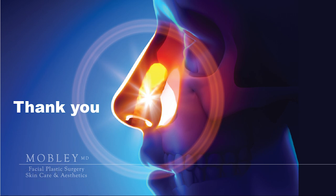Now that you understand the anatomy of the nasal valve, you can better understand how nasal valve repair can be a key component, or perhaps the only component, to help you achieve better nasal breathing. Thank you.